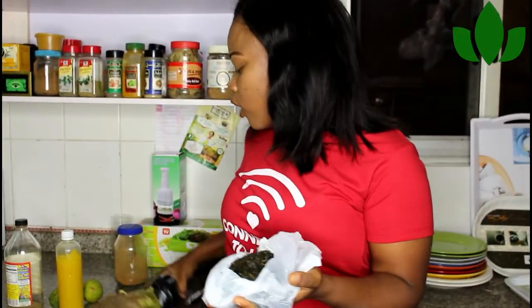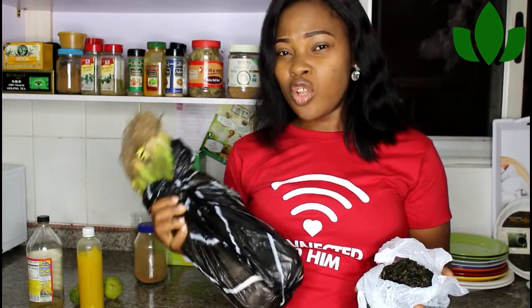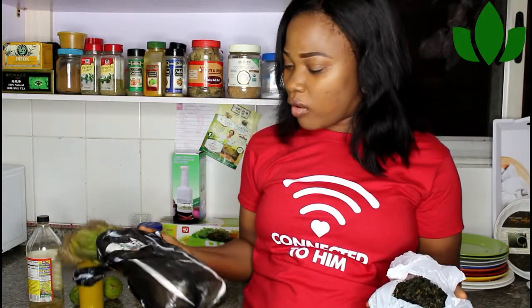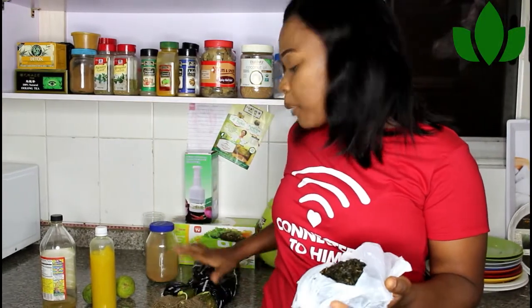I can also talk about celery — celery is a diuretic and is also very good for the system. I have some in my home right now. You can see how it looks — it's been in my fridge for a while. I'm going to juice it today and then buy a new batch. So those are my three inexpensive foods I keep in my kitchen.